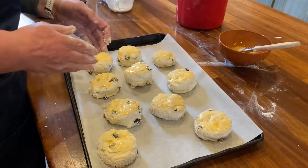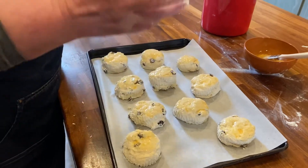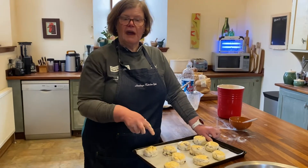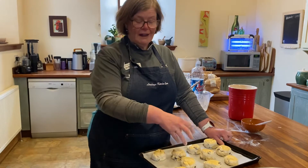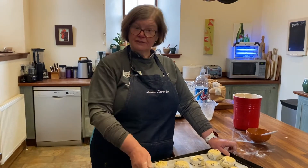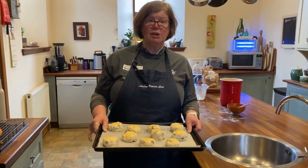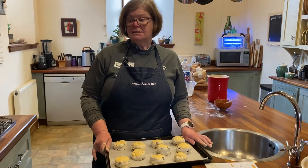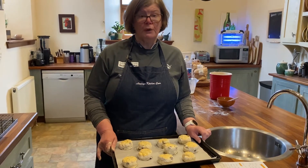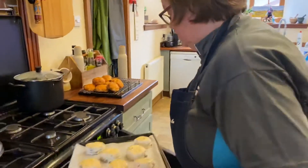These are not massively big scones. Some people say they should be all close together so they rise better, but over the years I find if they're all together they can still be too doughy inside. So I like to space mine out — as long as you've not twisted, they will lift up straight. These are going in at 200 degrees for 12 to 15 minutes. Everybody's ovens are different, so if you're not sure, put 12 minutes on and check, then add a minute at a time.